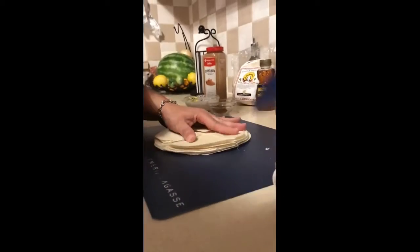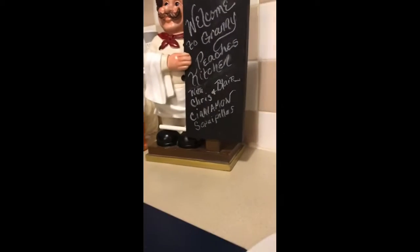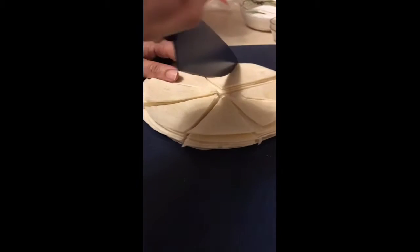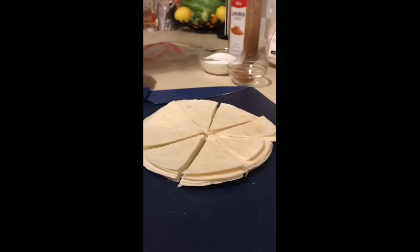Cut your tortilla shells into triangles. Put your grease on while you're cutting them so it'll be ready — it doesn't take long for the grease to heat up. Then just mix up some cinnamon and sugar.